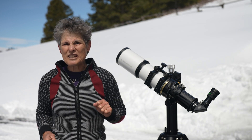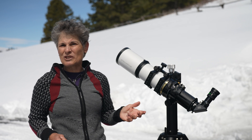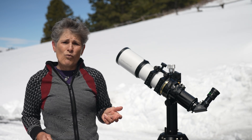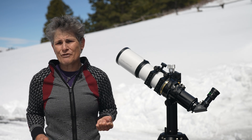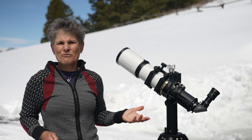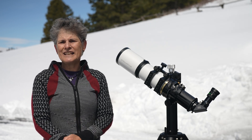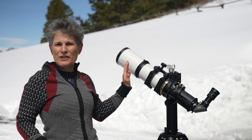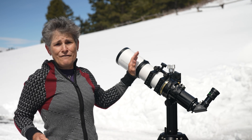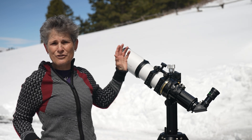I don't have any telescopes here close to 90mm in aperture except for a 115 millimeter aperture refractor. It's hard to compare since they're not the same aperture, but I would say that even though this refractor has a smaller aperture than my 115 millimeter, I had amazing views through this Stellarview refractor when comparing it to the 115 millimeter.